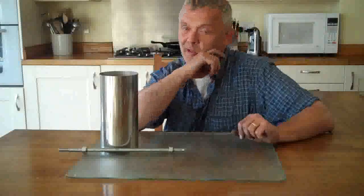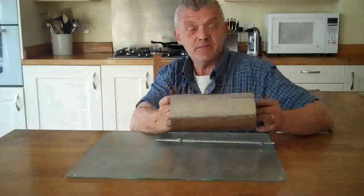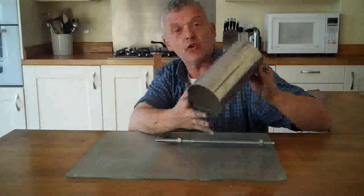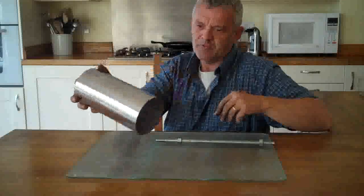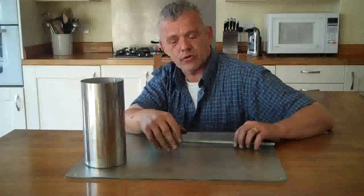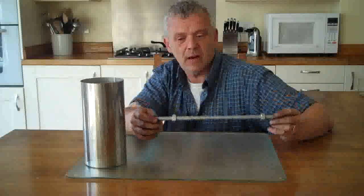We talked about one way of making a ball mill and made an example of it - this is example two. This is the other way of making it where we put a central rod. I happen to have a piece of four-inch stainless steel pipe and that's going to be the body of the ball mill. To make it into a ball mill using the central axis method, we need some kind of central rod going through there, and I've got a bit of 14mm threaded bar.